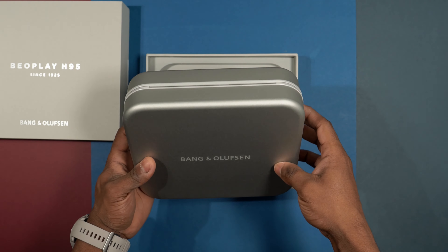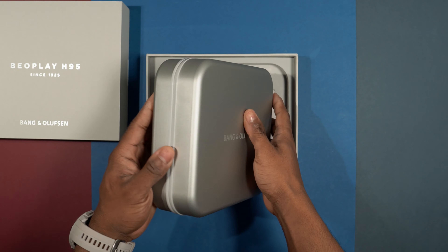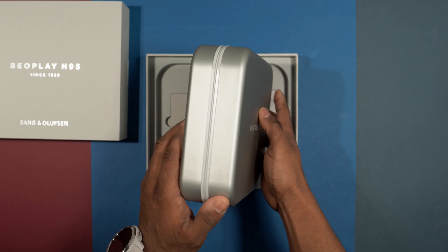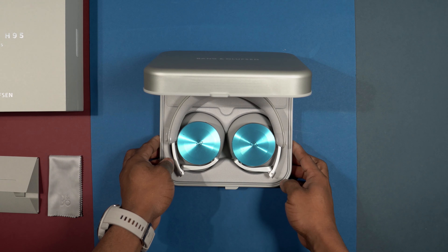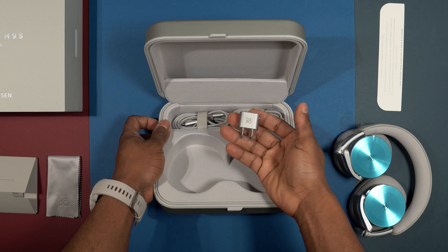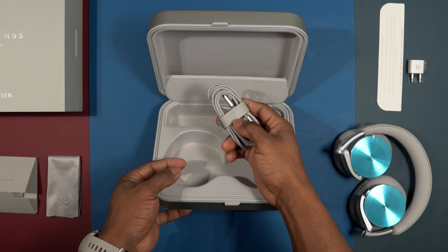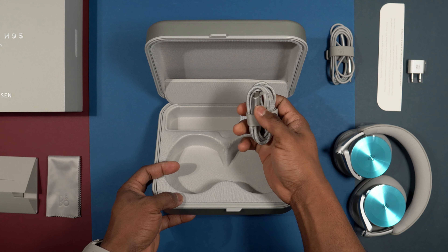Yes, you heard me right. Opening the box, there is a metal case which contains the headphones and all its accessories. This is the first time I'm seeing a pair of headphones that come with a metal case — it's tough and quite heavy. Inside you'll find a flight adapter, a braided 3.5mm audio cable, and a braided USB-C to USB-A cable for charging.